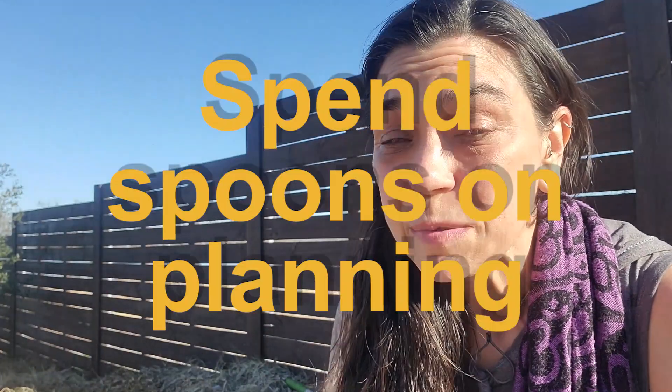Number one is: spend spoons on planning. I know that sitting down and writing everything you need to do takes spoons — it takes energy and effort and it feels like a lot at times — but when you do it, the things you need to do flow easier because you've already put the time into planning. It's front-loading your work by planning, and it's going to reduce your daily, weekly, and seasonal stress. You can do this in comfortable chunks. You don't need to dedicate a whole day to planning your entire garden season. Plan what tasks you need to accomplish today and let that be enough.